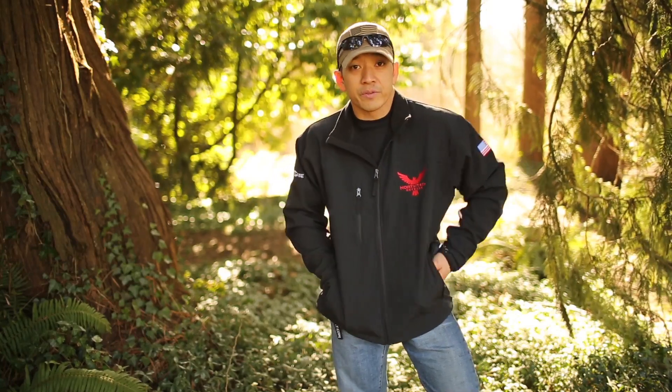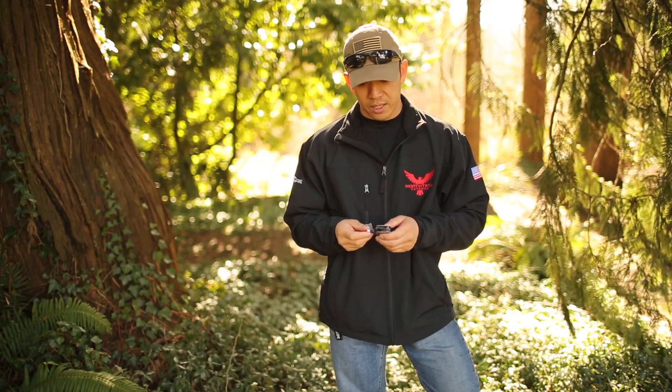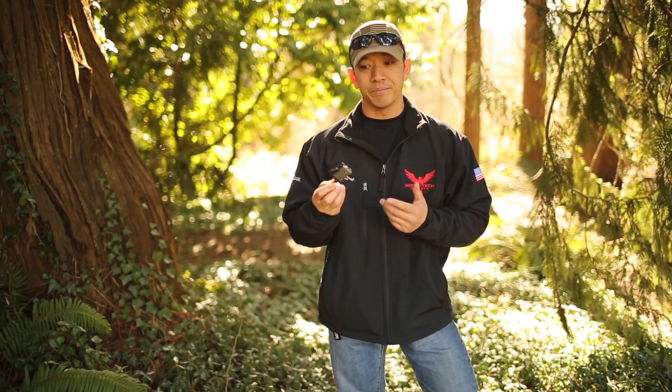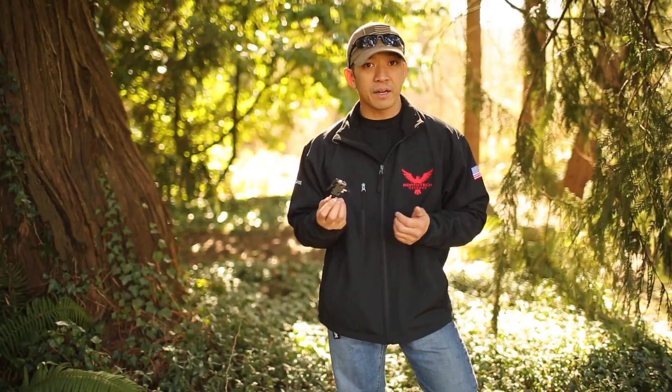The trigger component I'm going to be using for this build, which I also just got my hands on today, is the new trigger pack from CMC Triggers. I'm really looking forward to this — I've heard great things about it. What I'm going to do is swap this out with the current trigger pack in my North Tech lower, which is a Rock River Arms two-stage, which is perfectly fine. There's nothing wrong with it — I love it and I've had it for years — but I want to put this one on and see what it can do.